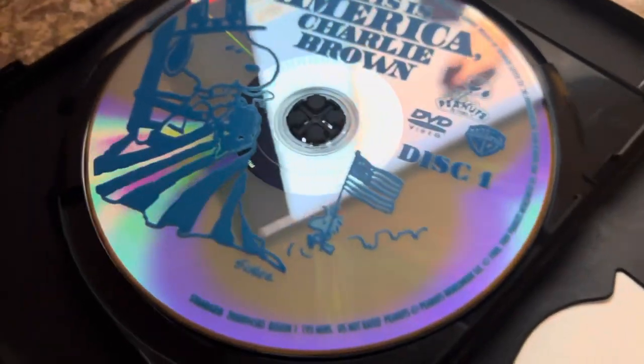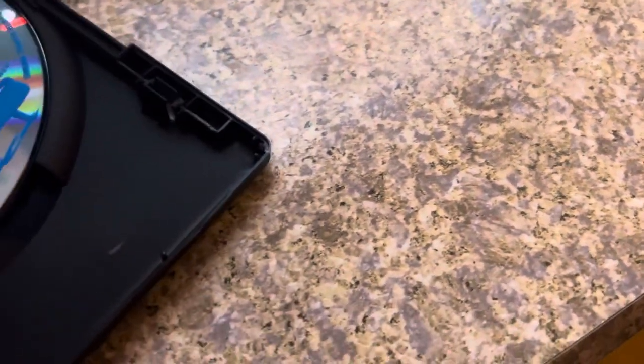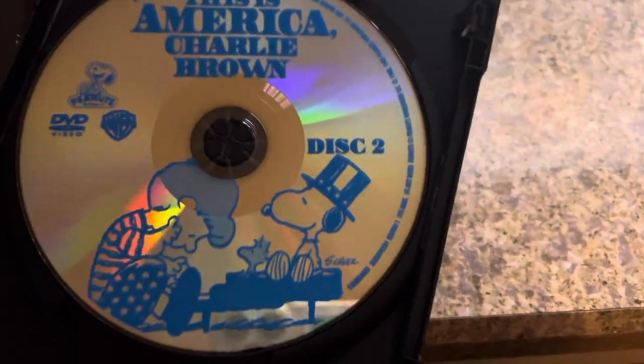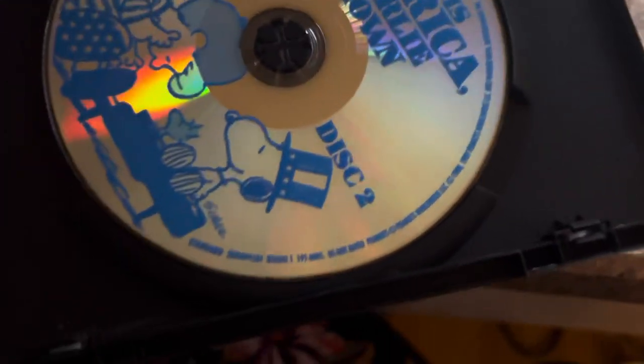Here's disc one with Snoopy sewing a flag on it — gotta be careful with it. And disc two includes Schroeder, Snoopy, and Woodstock.